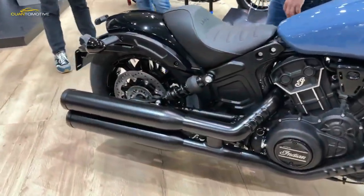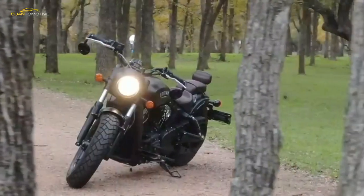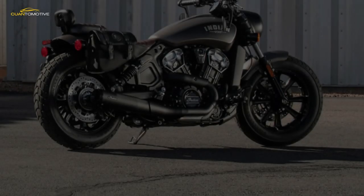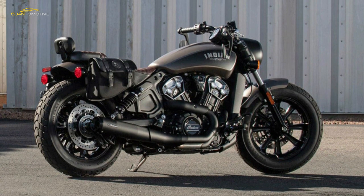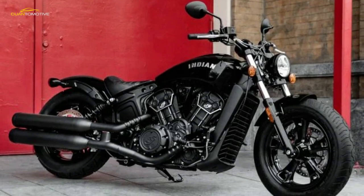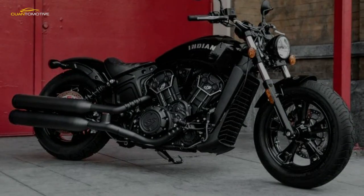Indian have reduced rear suspension travel by 26 millimeters, and for a more aggressive riding position they've moved the footpegs 38 millimeters closer to the rider and fitted street-track-style bars to place your weight more over the front end. There's a new Indian tank badge, and the frame, exhaust, headlight surround, handlebars, mirrors, and even the face of the analog/digital mix clock are all finished in a sultry satin black.